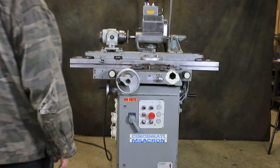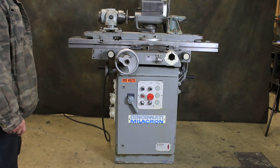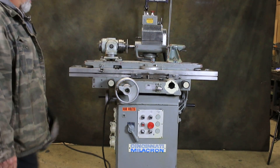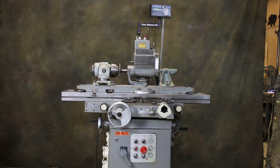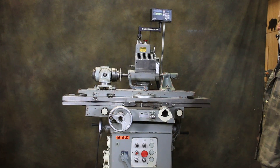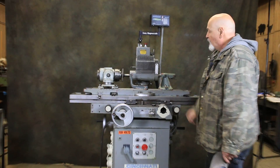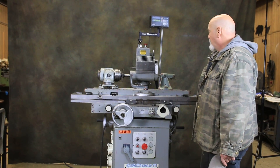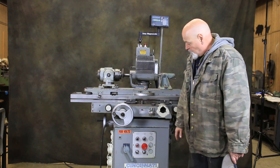Today we're going to do a demonstration on a Cincinnati Millicron tool and cutter grinder. This is known as a 2TM tool and cutter grinder. It's equipped at this point with a tailstock and a non-motorized universal workhead. The only thing motorized at the moment is the grinding spindle.